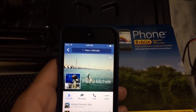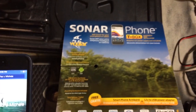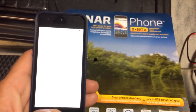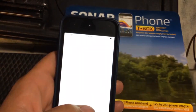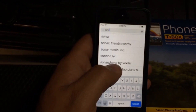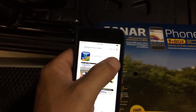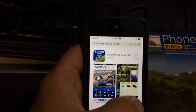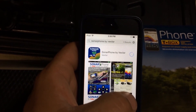Basically what we're going to go ahead and do is I'm going to show you how this works a little bit. First of all I'm going to go to the app store and put in Sonar Phone. There we are — Sonar Phone by Vexilar — so we're going to go ahead and push that. I've already downloaded it once so this will be downloaded quickly.